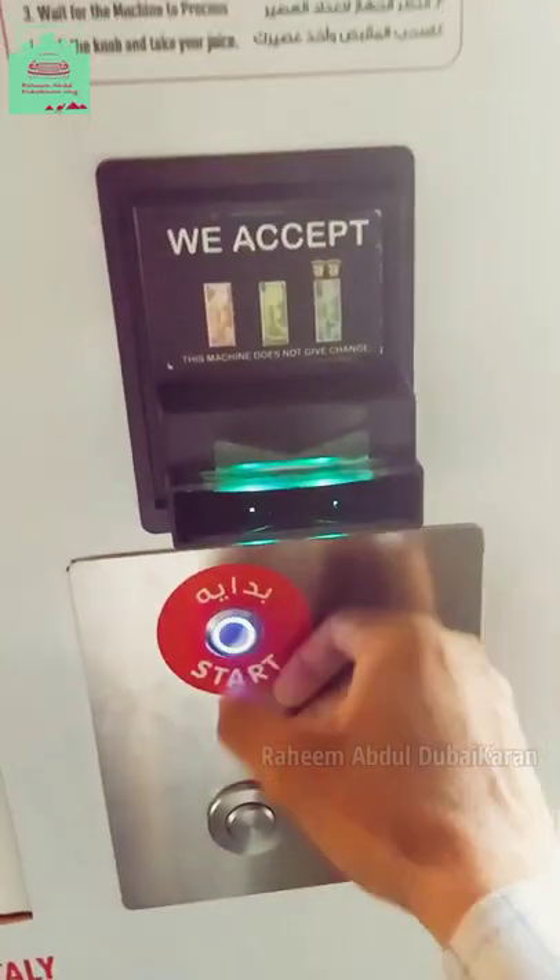Fourth, get the money inside. You will see the location in the slot. The process will start the installation.